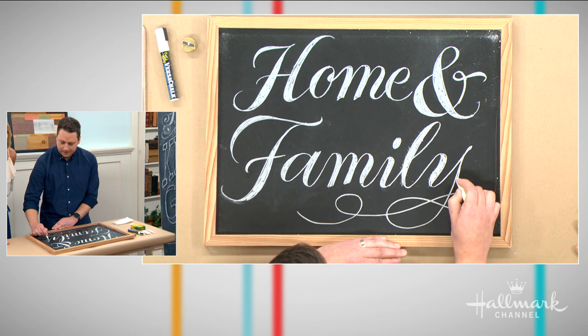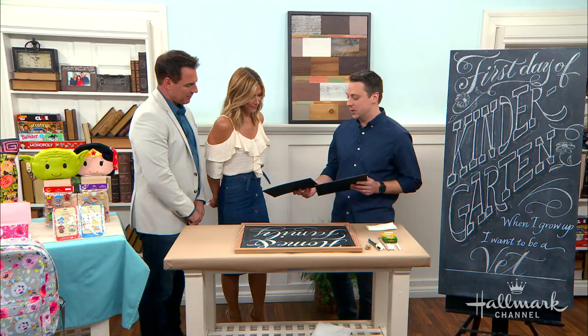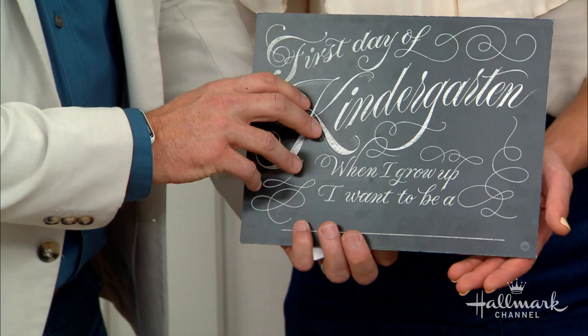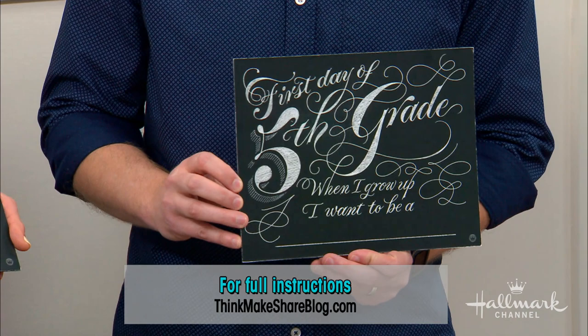Your handwriting is clearly beautiful. Now, you do have a solution for people whose handwriting isn't quite as nice? Yes — for grades preschool through sixth grade, you can download pre-made chalkboards on thinkmakeshareblog.com and fill in the bottom yourself with what your child wants to be. That way it's still really your child's own writing on there.